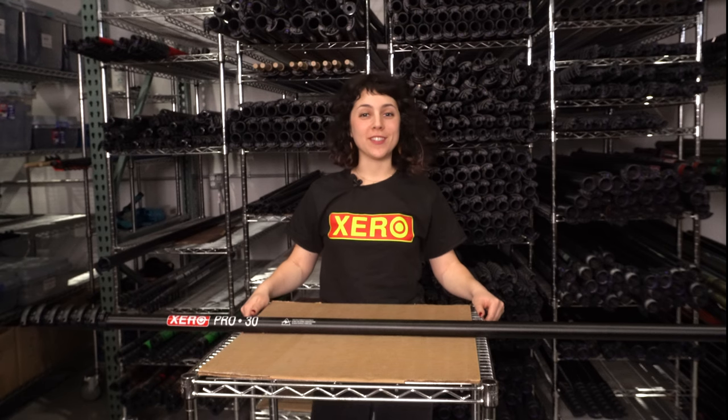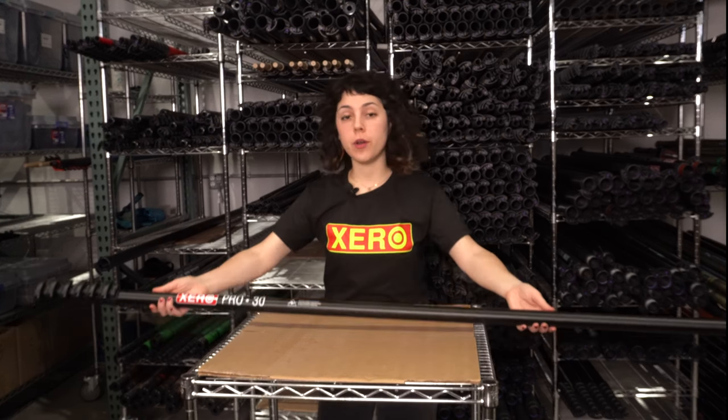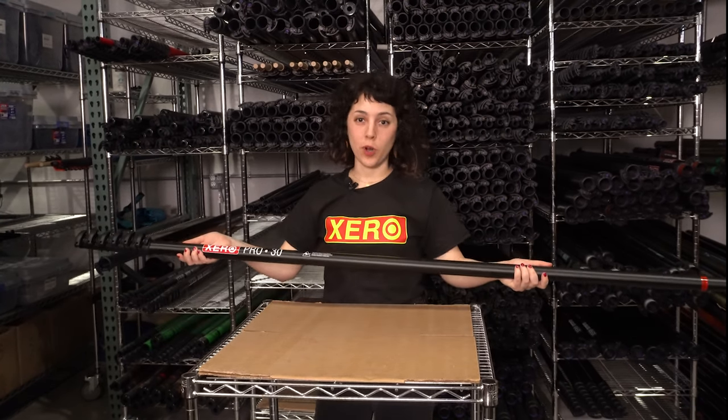What's up, waterfed warriors? This is Linda G with windowcleaner.com, and today I'll be answering some frequently asked questions on the Xero ProBasic carbon fiber waterfed pole.